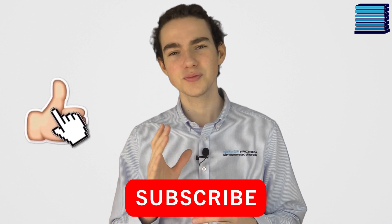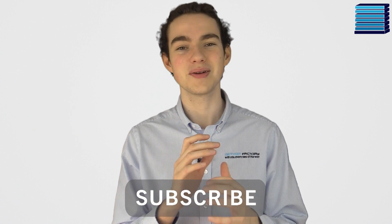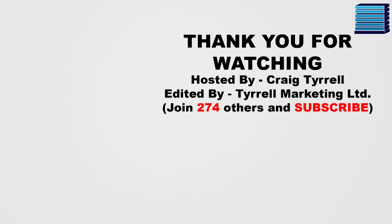What do you think about this motherboard? Let us know in the comments below. As always, if you are enjoying this video, please leave a like, share and subscribe to our channel. Thank you very much for watching.